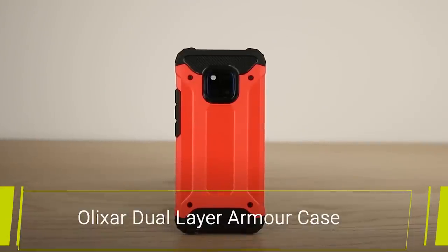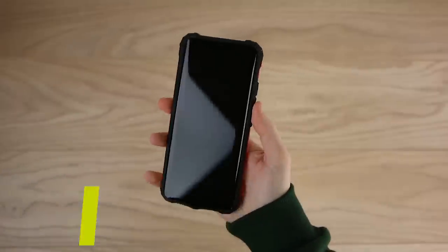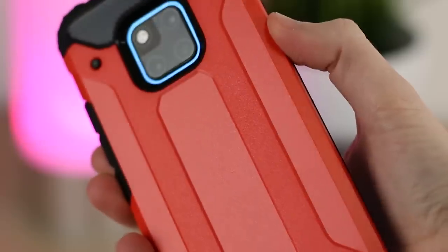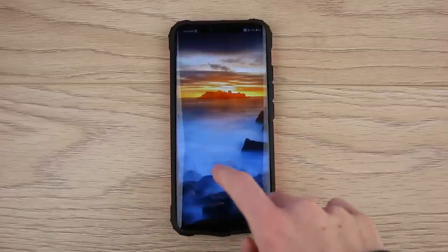First up we have the Dual Red Armor Case by Elixir. With a vibrant red colour the Mate 20 Pro stands out from the crowd. It's very modern and stylish, which is something I really like. Protection-wise this has a lot to offer. The dual layer design keeps the phone safe from bumps and drops, maintaining the pristine condition of the Mate 20 Pro.